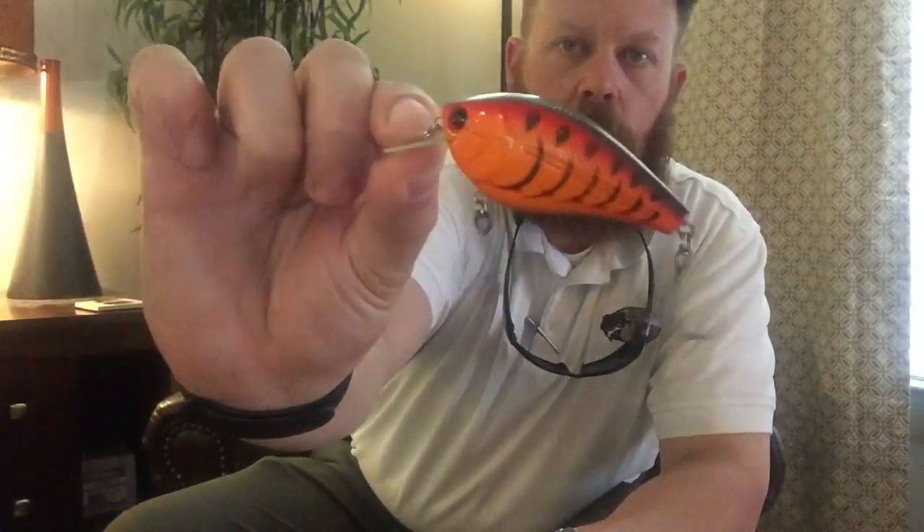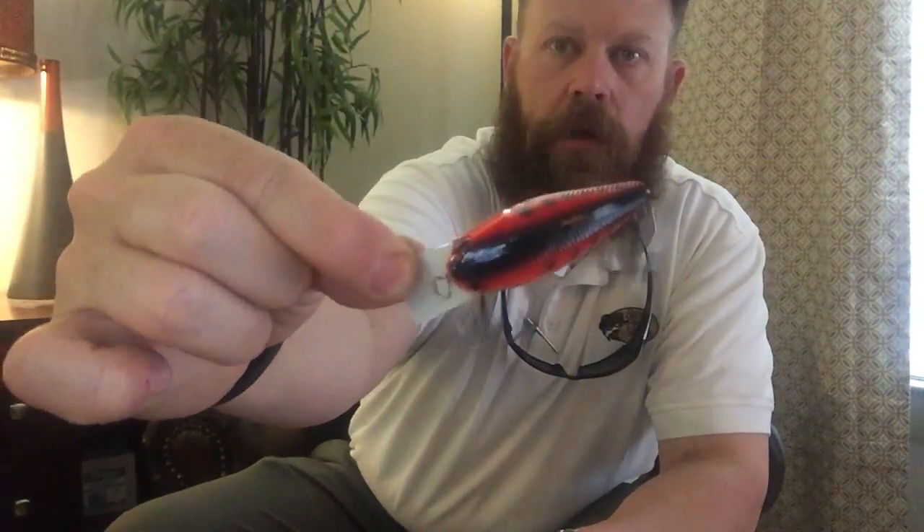The last one is number 1143, called the Guntersville's Crawl, and it is an actual square bill — so this is the one to dig and bang through the rocks because it's in a crawfish color. I'll set this one to the EBS craw sound, which is more of a clacking noise instead of a chirping. It's got the circuit board lip in a square shape so it'll grab and deflect a little differently.